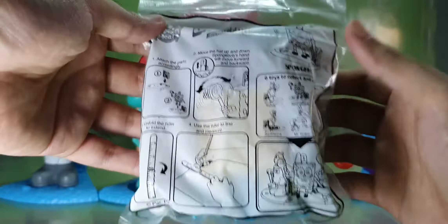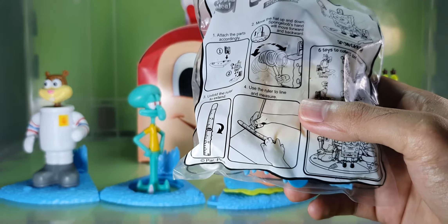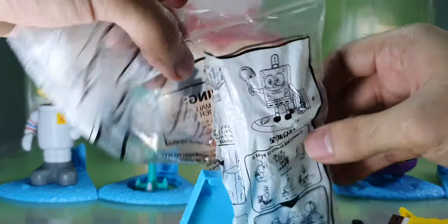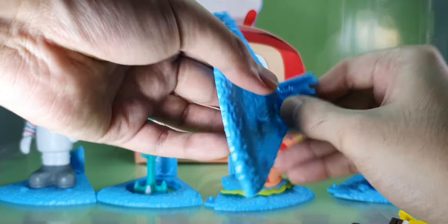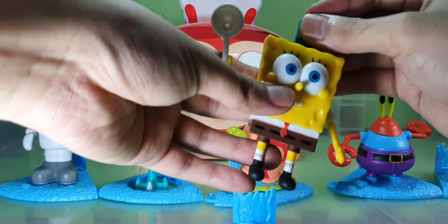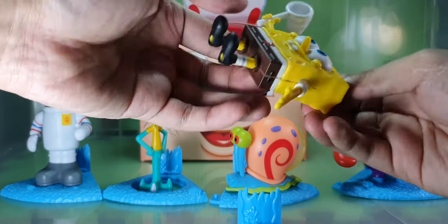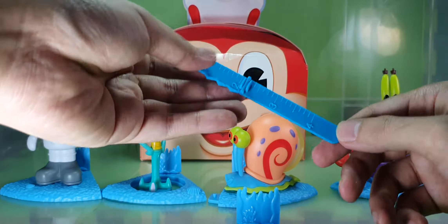Last but not the least, SpongeBob Squarepants. SpongeBob has a ruler and an action feature on his hands — you can wiggle it around like that. Let's open this up. Place it in here. I believe it's removable. There it is — this is a ruler.